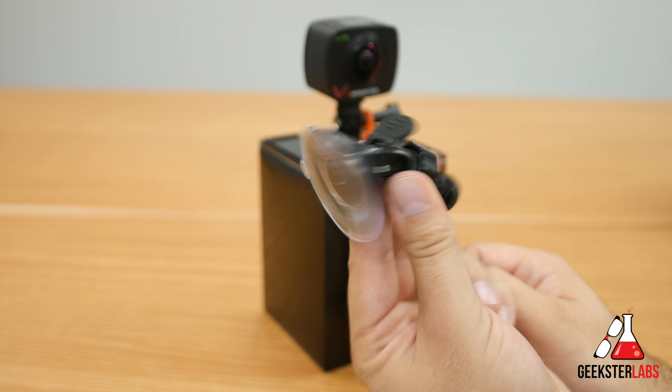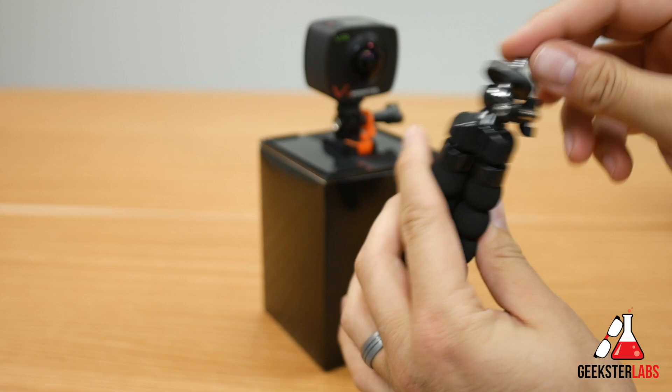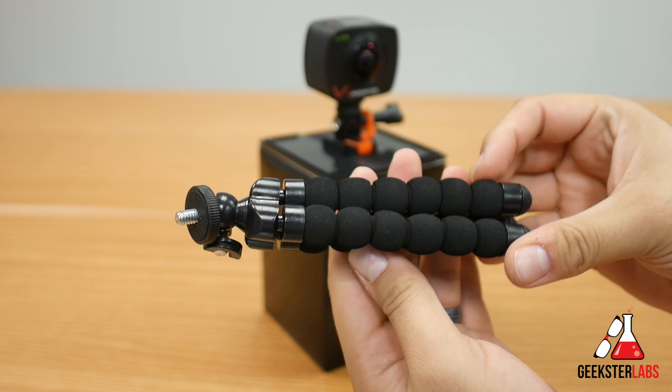Also included is a nice gorilla pod style tripod. You can use this to attach the camera to lots of different things — it has a tripod mount on the bottom. This will probably be the universal style mount you'll use to hook onto things or bars where none of the other adapters work, so you can set up the camera and have it ready to go.